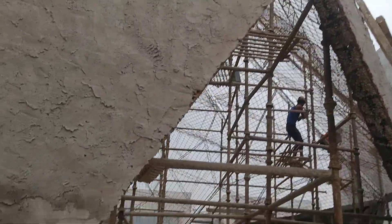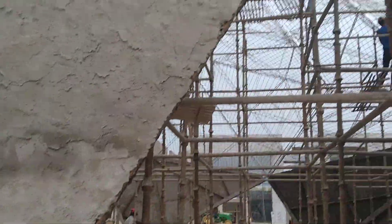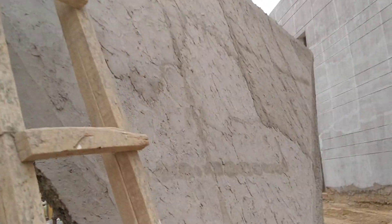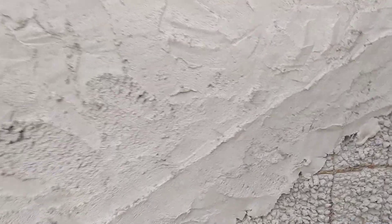All these windows that you see will be covered with 12mm glass. Here as well, you can see one part is done from inside and this part is done from outside, to bring out this edge — so this is quite visible from here.